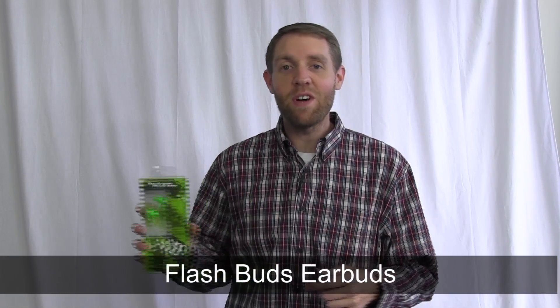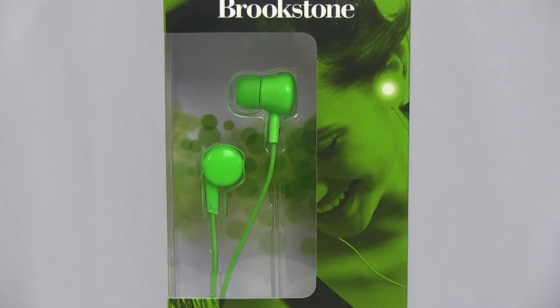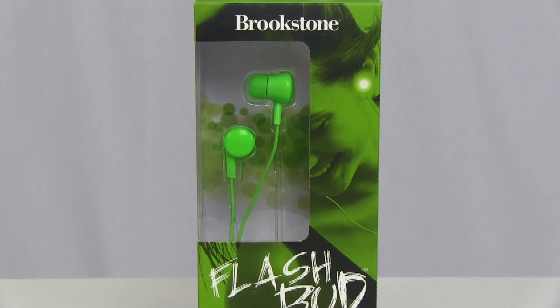Hi, I'm Nathan from Brookstone, and today I want to show you our Flashbud earbuds, a fun way to light up your music. Great for parties, raves, or just listening to your favorite music.